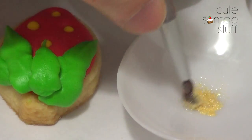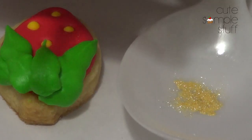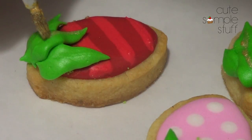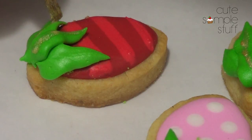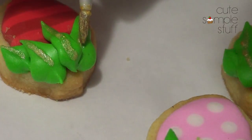Then I'm going with my gold dust, doing the same thing that I did in my previous video, then adding my almond extract. On some of them I'm going to add a line giving the illusion that there is light. If you have a smaller brush, that's going to work better.